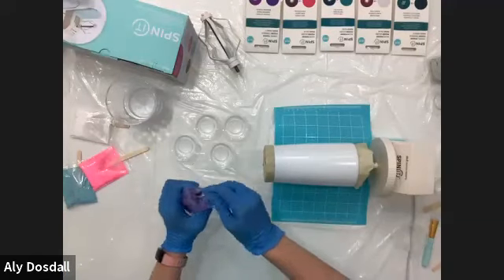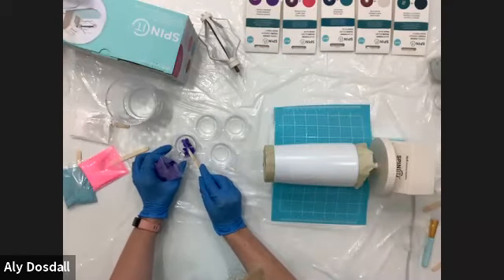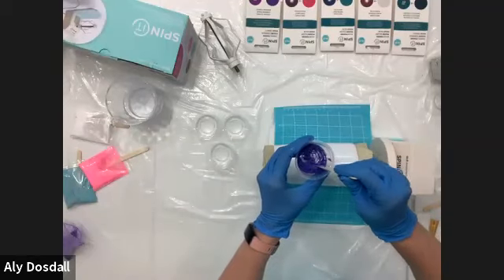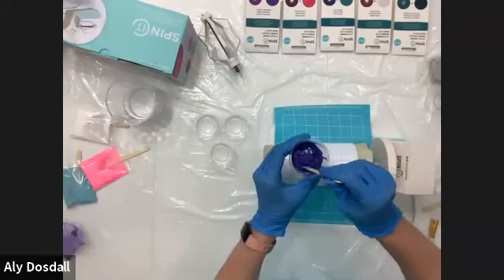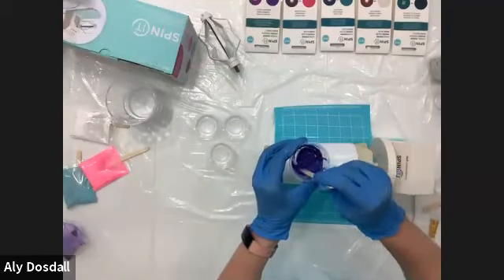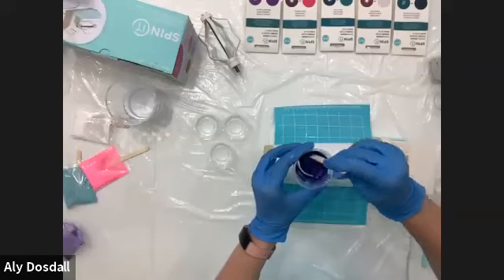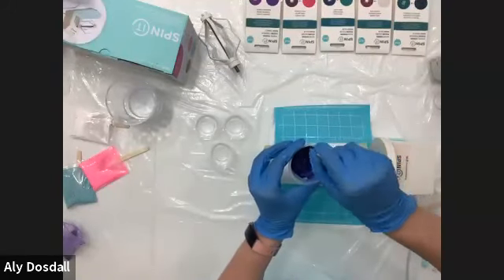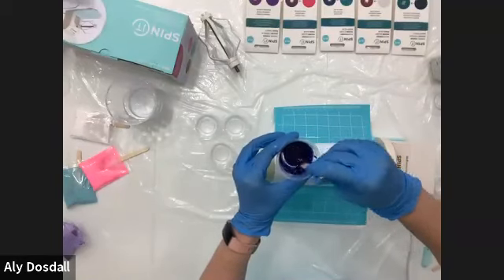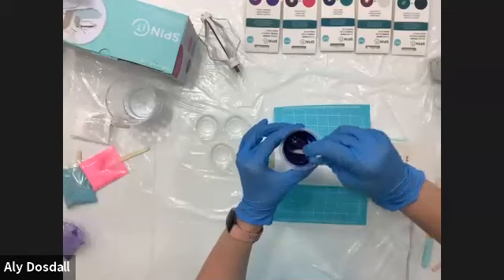Now we're going to add color. Starting with eggplant to purple — this is a thermal powder, so we will get to see it change color today. There's no exact science to how much powder to add — it depends on what you like. Start with a little bit, because a little goes a long way, then work from there. Mix slowly to avoid creating bubbles, and scrape the bottom and sides to make sure no powder is left unmixed.